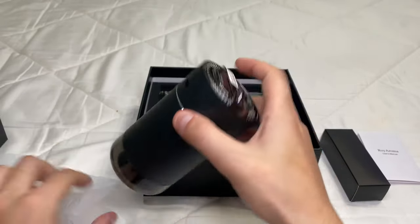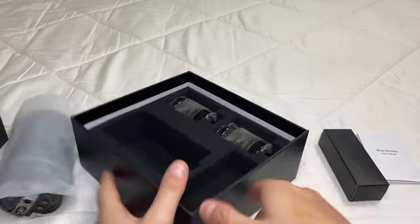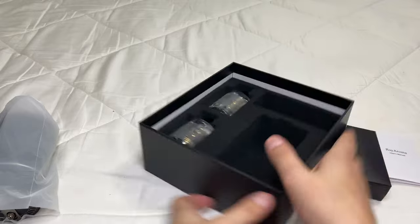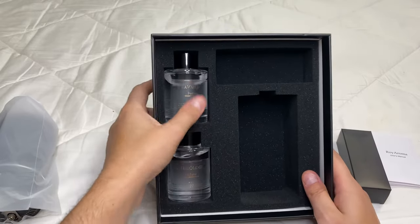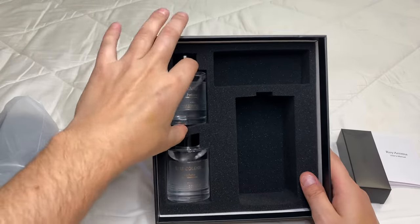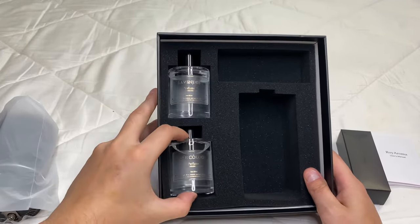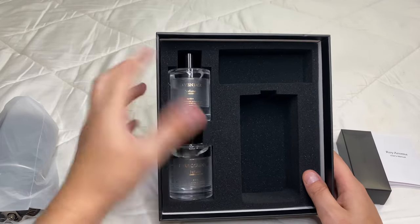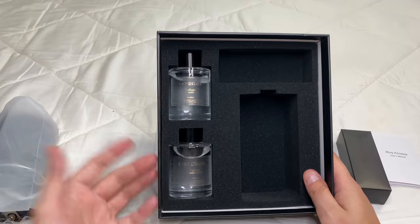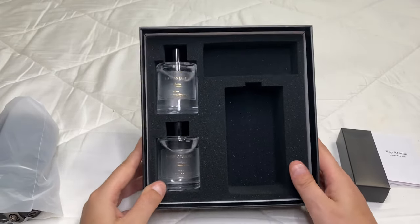We also get two little sample bottles, which is nice, and they're actually a decent size — not small at all. This one is lavender perfume and this one is cologne perfume, so two different scents. They actually smell great; when I opened the box I got a nice whiff.